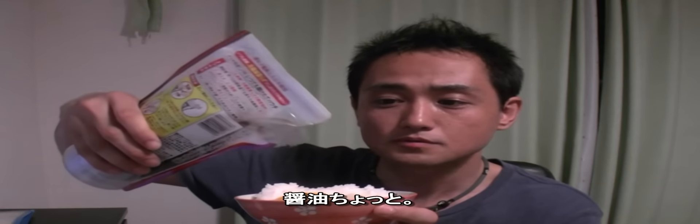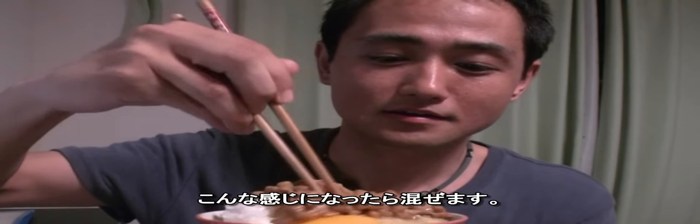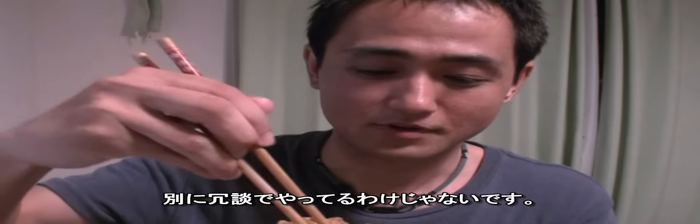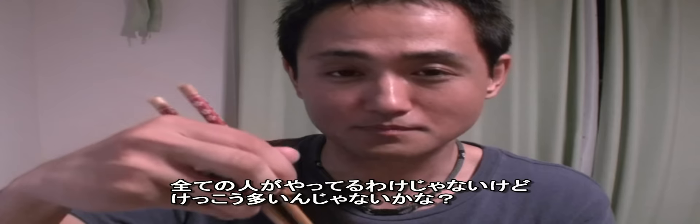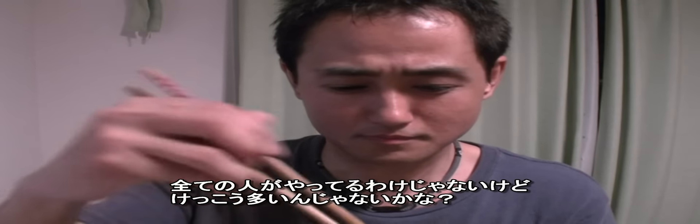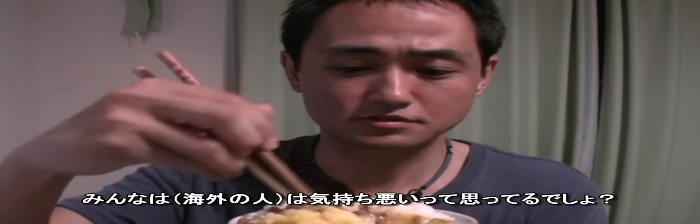What I'm going to do with natto is make a hole in the rice, crack in an egg, add a little soy sauce, and mix it all together. I know many of you think it's gross, but this is what we do in Japan — well, not all Japanese people, but many of us do it this way. Just respect the culture, okay? This is our culture.